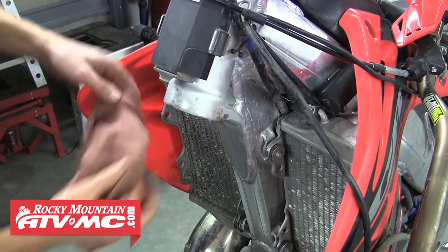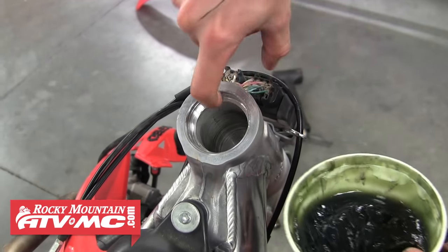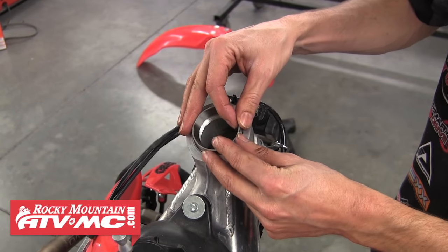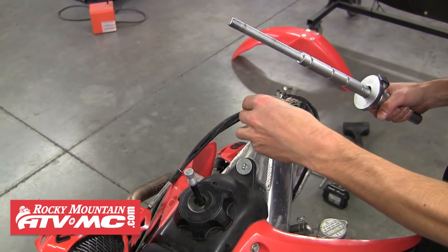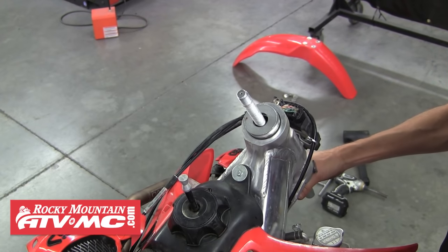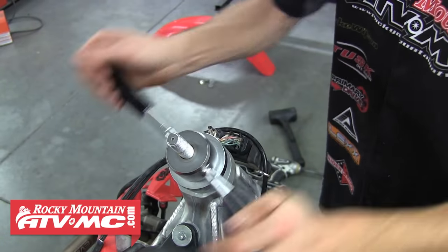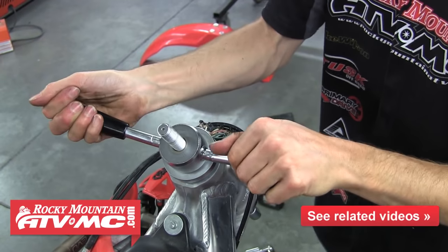The next step is to clean up inside the neck of the frame so you can install the outer races. Put a little grease in there to help the races slide into place. Install the top race first — make sure the thicker end goes down. Use the Tusk steering stem bearing press: choose the correct size bearing driver, sit it down on top of the race, slide the tool up from the bottom, install the handle, make sure everything's aligned, and press the race into the frame by turning the handle. You'll feel when the race bottoms out — make sure it seats all the way.